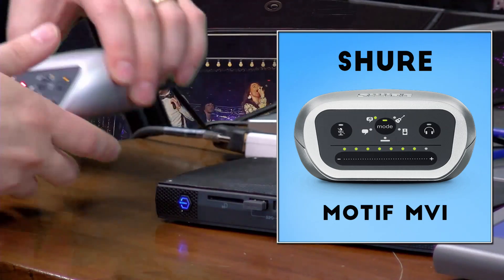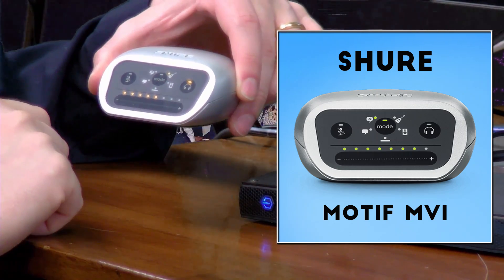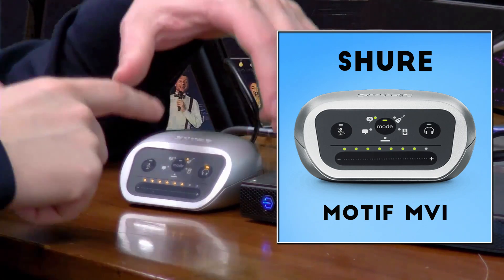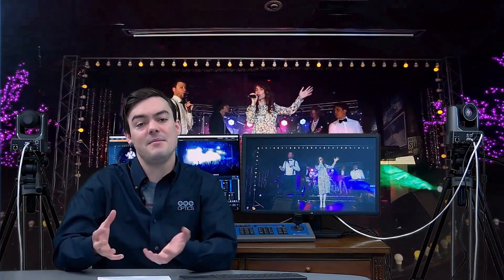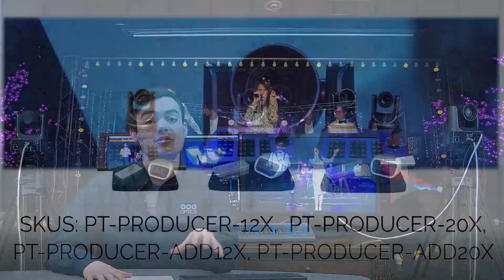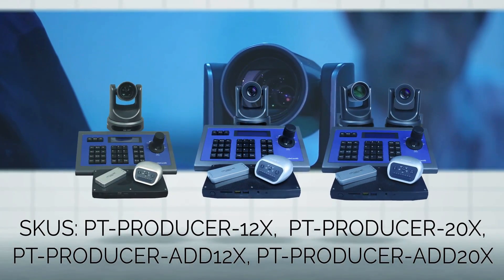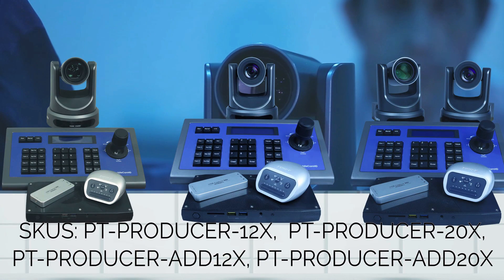The Shure MVI is really great — it has an XLR input to feed your audio into, 6 different DSPs, and an audio touch panel at the top which you can mute and use headphones for monitoring. That's the base kit, and it actually comes in 4 SKUs: the PT Producer 12X and the PT Producer 20X, with the only difference being whether it includes a 12X or 20X SDI G2 PTZOptics camera.